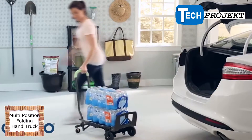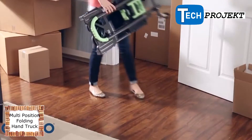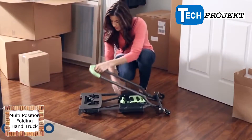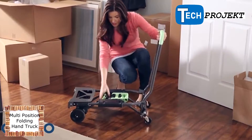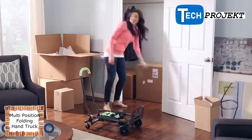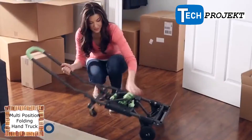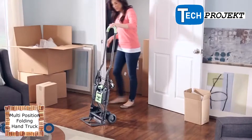With a heavy-duty steel frame, the Shifter can handle loads of up to 300 pounds. It easily converts from its flat storage position to a four-wheel cart by simply unfolding. The tow plate can secure loads or be left folded for larger items. With a flip of the handle, the Shifter becomes a two-wheel upright hand truck with no pins or tools.